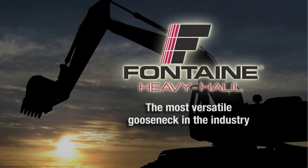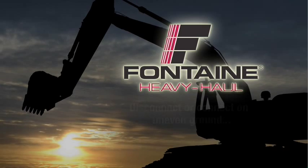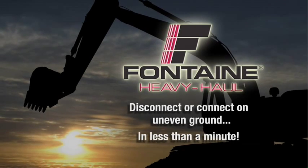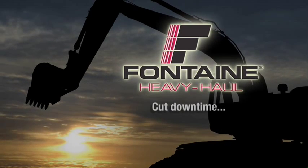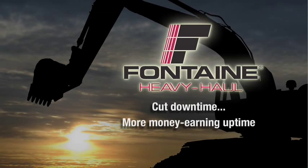Fontaine Heavy Haul offers the most versatile hydraulic removable gooseneck in the industry. Remarkably, it takes less than a minute to disconnect or connect it to the trailer, so loading your equipment is extremely fast and easy. This dramatically cuts downtime as you move from job to job, giving you more money-earning uptime over the life of the trailer.